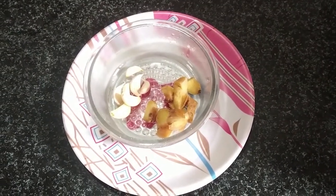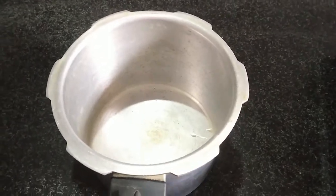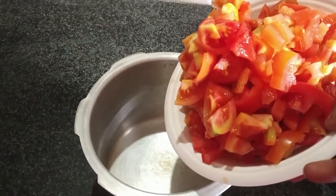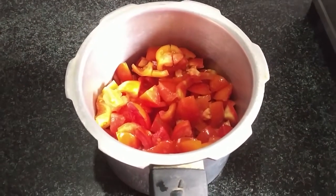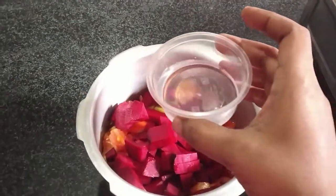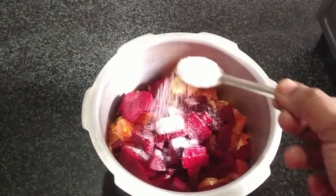I will add red, red. I will add the black pepper and the tomato paste. Salt and vinegar, salt.